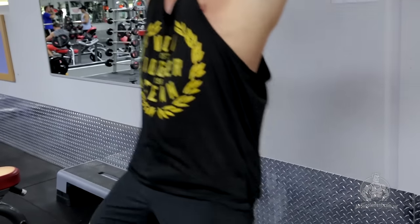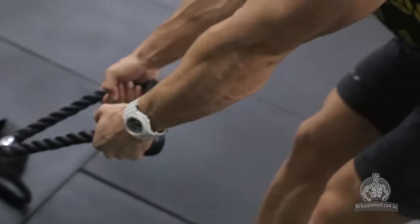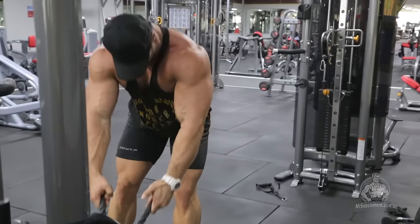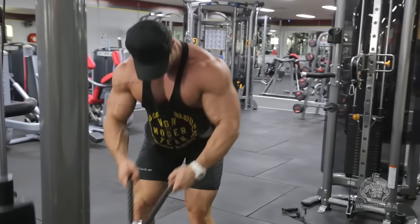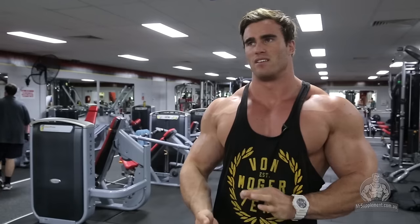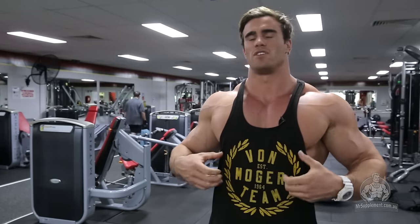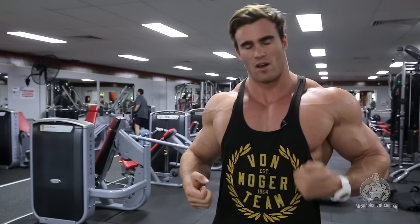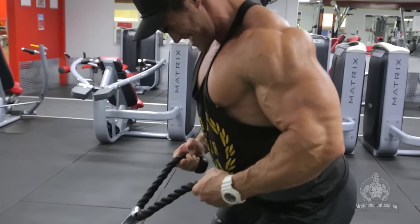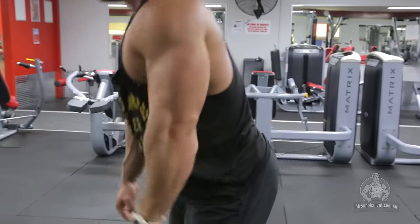I'm going to superset the lat pulldowns with the low rope cable rows. You'll use a rope attached at the bottom, bend over almost 95 degrees to the floor, and pull it up with your back straight and legs straight. Pull the rope to your ribcage, squeeze it there for a second, then release slowly. A tip: as you get to the top of the movement, pull your chest up a little bit, open it up, squeeze your middle back, hold it for a second, then let it down under control. I'm going to do three sets of about 10 reps — not going to failure. The idea is just to warm the back up, flush it with blood, and get ready for the rest of the workout.